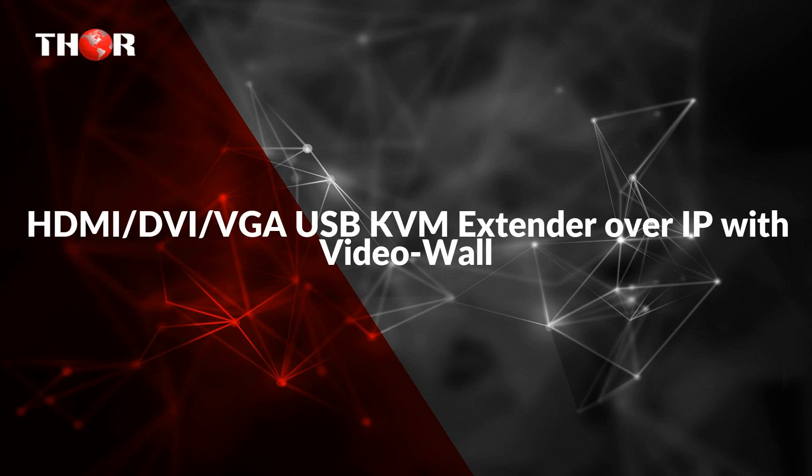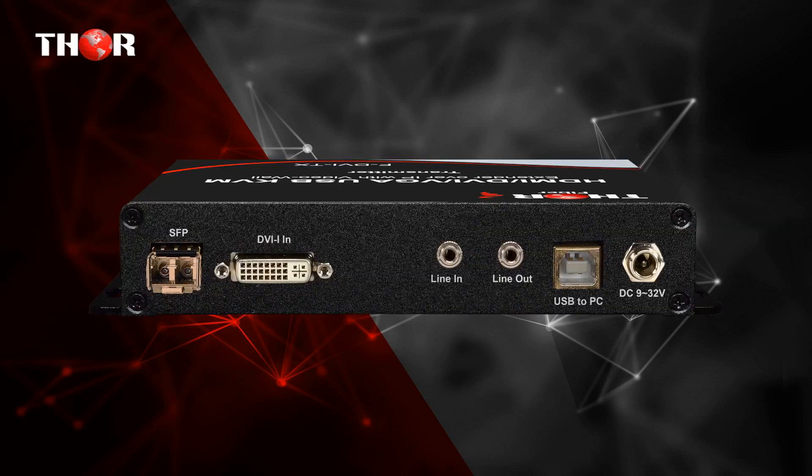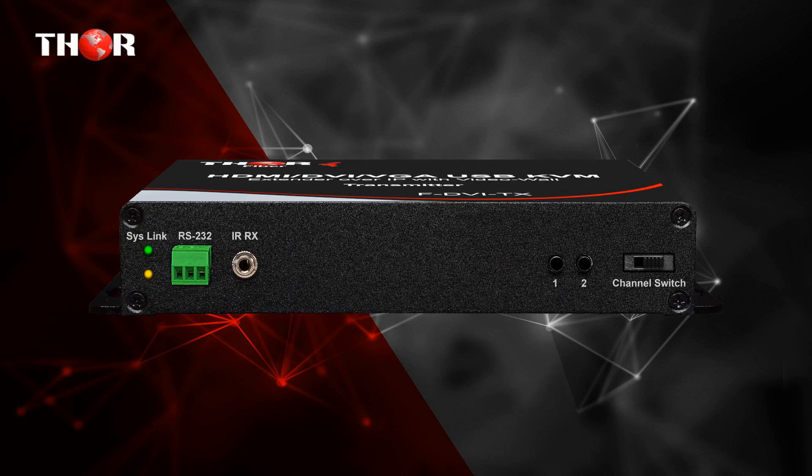The first one is the HDMI DVI VGA USB KVM extender over IP with video wall. The FDVI TX-RX is a perfect solution for HDMI, DVI, VGA with USB, IR, and RS-232 over IP, based on an SFP optical module. The system includes a transmitter (TX) and receiver (RX).